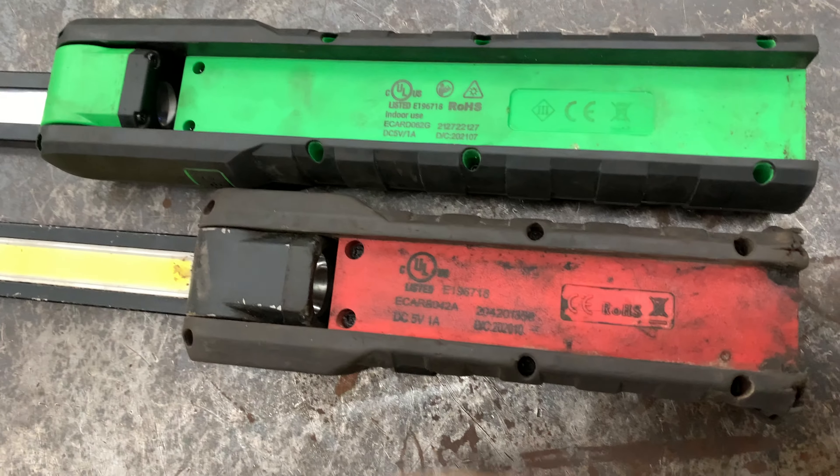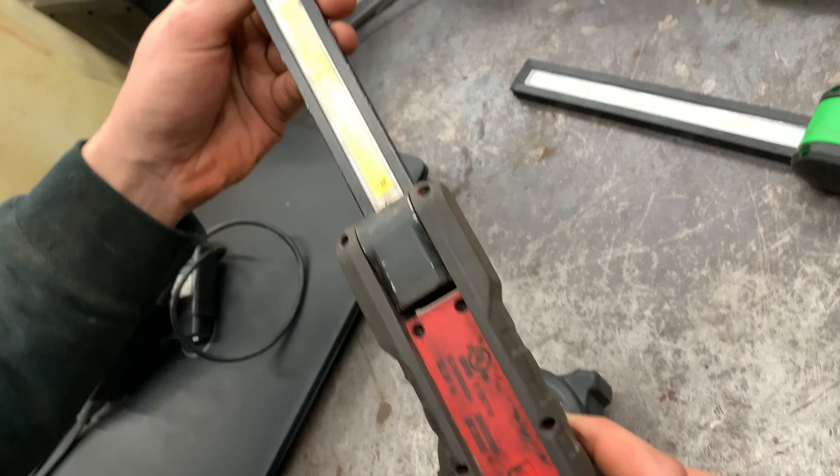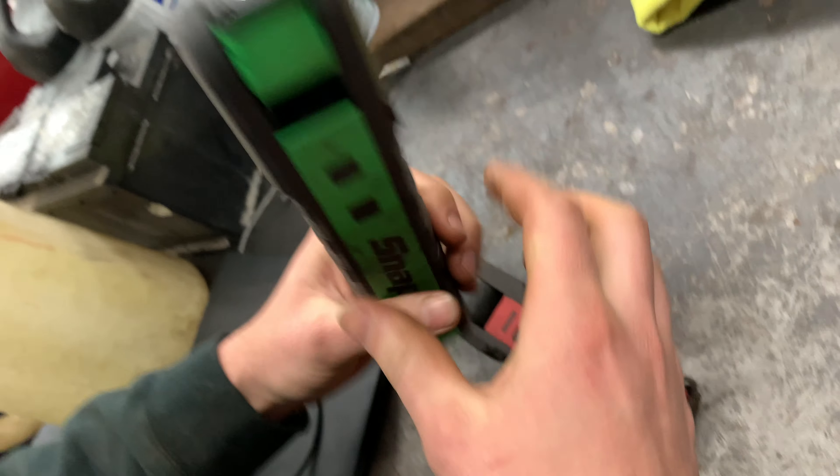Today we'll be reviewing some snap-on lights. These two lights both have rechargeable batteries inside. This one just has one light strip and the main light here. This one, a bit longer, has one light strip on one side, one on the other, and the main light as well.